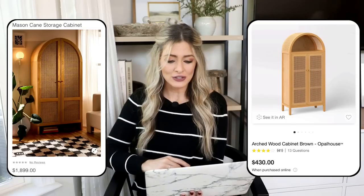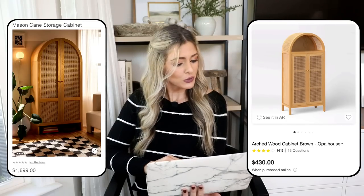Our next dupe is the Mason Kane storage cabinet from Urban Outfitters, priced at $1,899. It comes in two colors — natural and black — and I love this because it's a really elevated way to store games, toys, seasonal decor, barware, whatever. It would look really pretty in a dining room or in an empty corner of a living room if you need some extra decorative storage, but $2,000 is a lot of money.